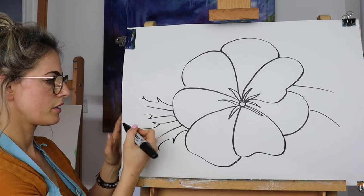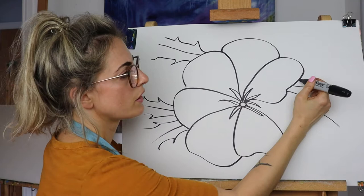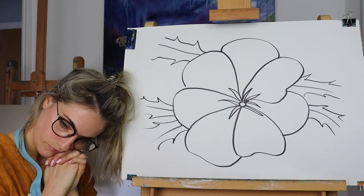We don't want to finish the leaves — just suggest them. 'Suggest' means it's there but you don't have to draw the whole thing. If you want to draw the whole leaves feel free, but you don't need to.